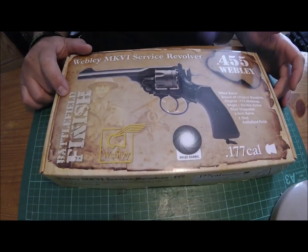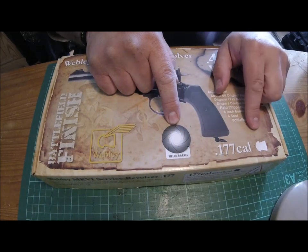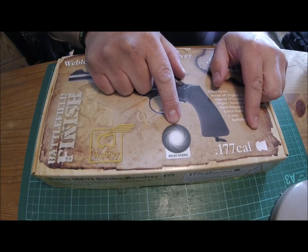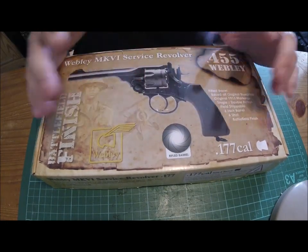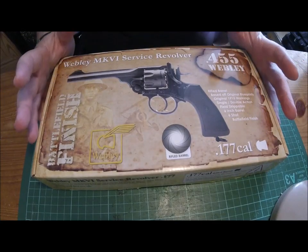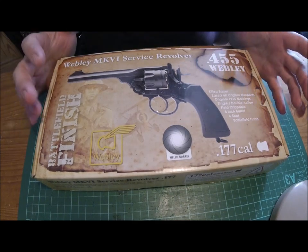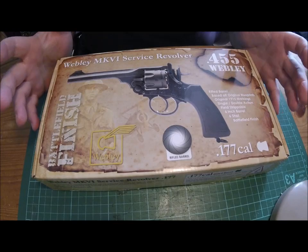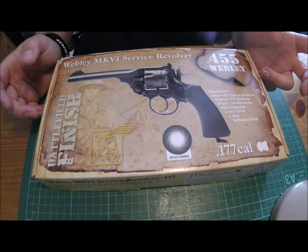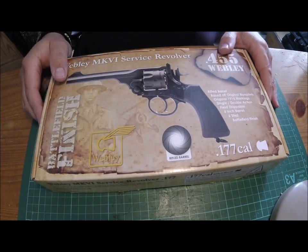This is in the battlefield finish and it has the rifled barrel, so we've got pellet. I've always looked at these and liked them, but I'm not a big BB lover. I've got a Colt Peacemaker which is BB, but now they've released the pellet version. I'm just a pellet guy — I just prefer it. So this is the box.